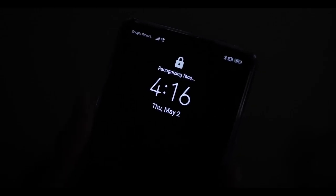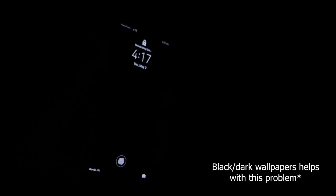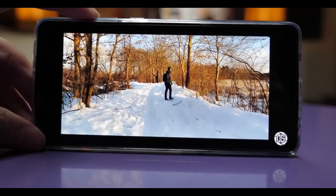I still have the same problem with face unlock as I did with the Mate 20: the screen brightness shoots way up high as it turns on to try to read my face. If I'm in a dark bar or about to fall asleep with all the lights off and my eyes are already accustomed to the dark, turning on the screen causes the brightness to shoot up super high and it just hurts my eyes.